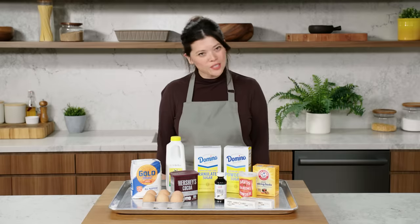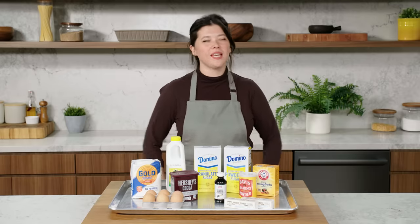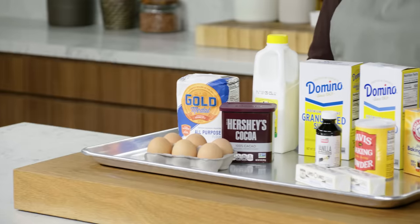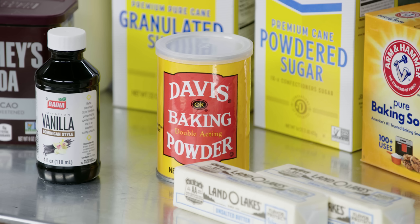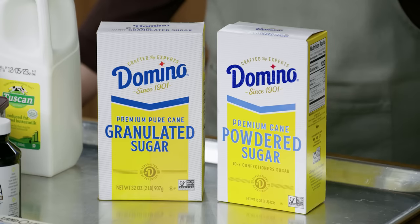Basically, it was going to be the most delicious chocolate cake of all time in the whole universe forever. With Emily's recipe, I have much simpler ingredients — things you'll find in your pantry and in the grocery store. But with a little technique, we can make them even better.